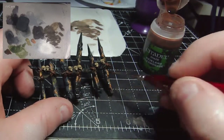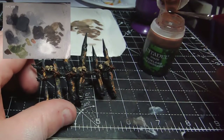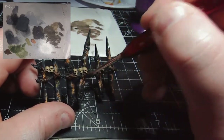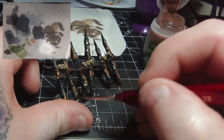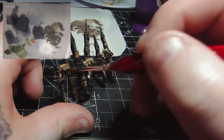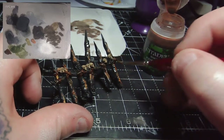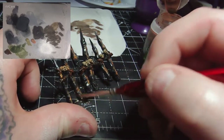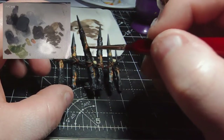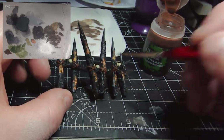Now I'm applying some Reikland Fleshshade over the entire piece. This will stain the skulls and give them that reddish skull look, and add shading to the leather recesses. The reason I'm also putting this on the spikes over the glowing embers is that it tones down the yellow slightly but brightens the orange a little bit, bringing the two more in line with each other and leaving a nicer cooling ember effect to the wood. I'll apply this all over each fence piece on both sides, then let it dry.